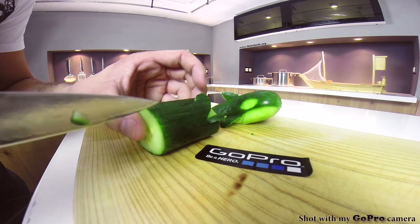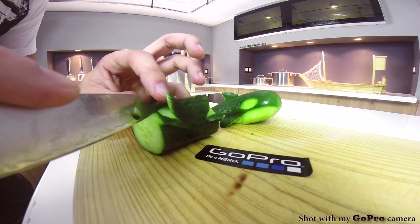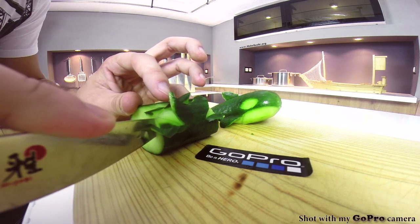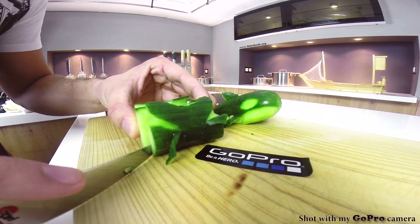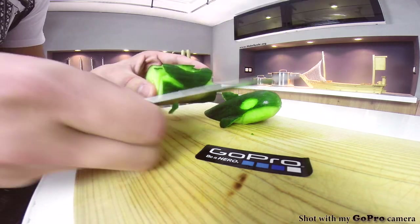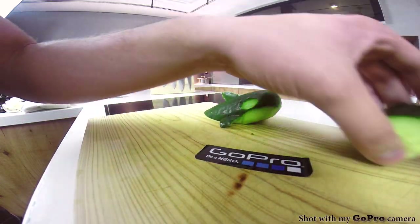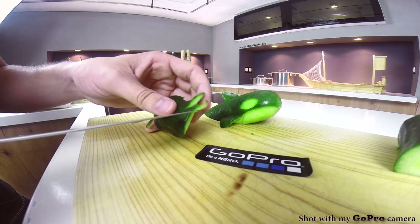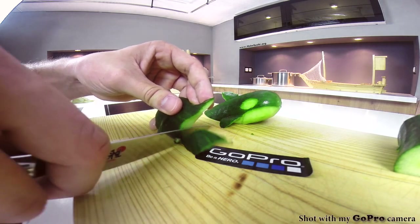Lift up the other side and again cut at a 45-degree angle joining up with the other cut you just made, creating a V shape into the cucumber. Now separate this from the rest of the cucumber, then cut the rest of the trace away on both sides.